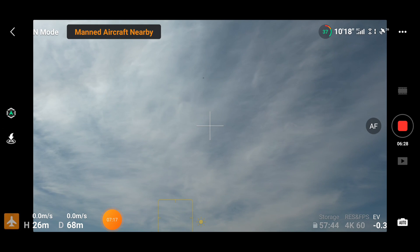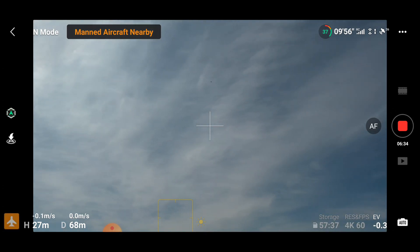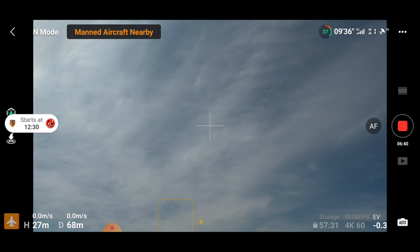As you can see on screen, that is the manned aircraft flying by. We have got that notification on screen and it remains on screen for quite a good time while the aircraft has gone by.